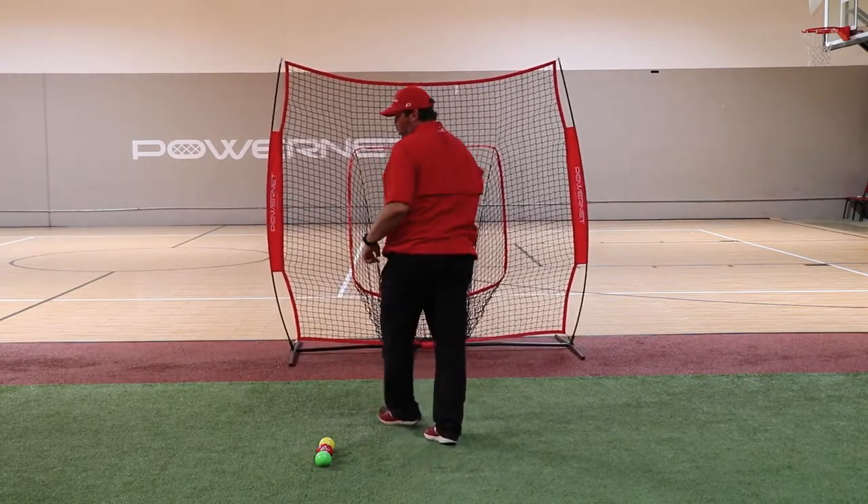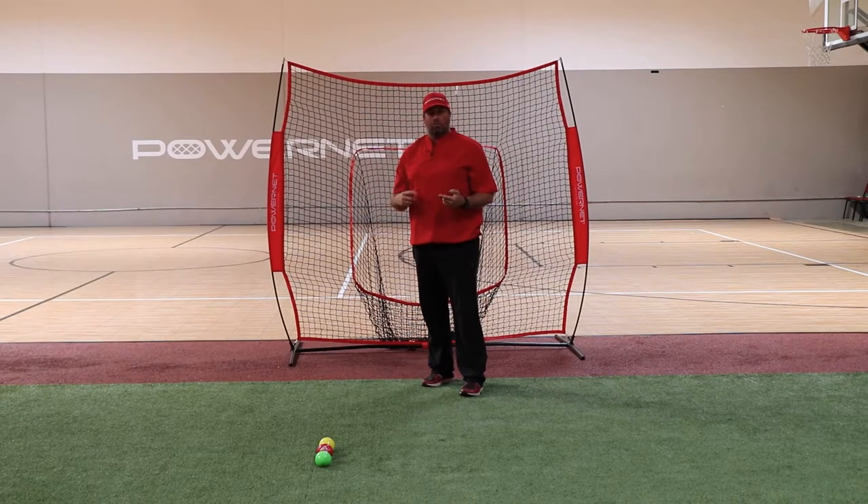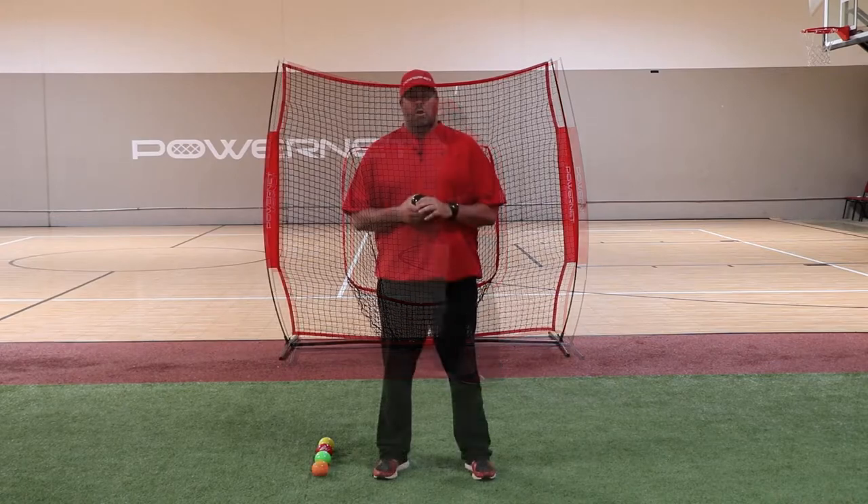Now remember, depending on what level that you're at in the program will determine how much weight you're going to use in the ball, how many sets and how many reps.